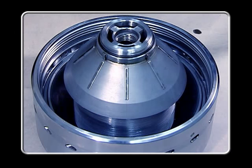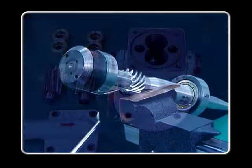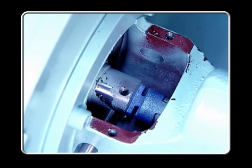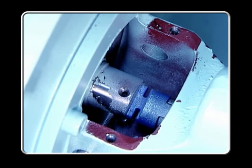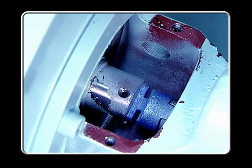Before starting the assembly and disassembly processes, read the user's manual carefully, including inspection points and inspection methods so that you can perform all procedures reliably and efficiently. Before starting disassembly, use a safety joint or motor fan to make sure that all equipment is completely stopped.